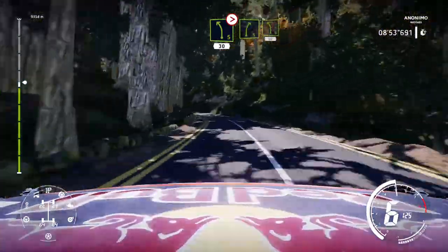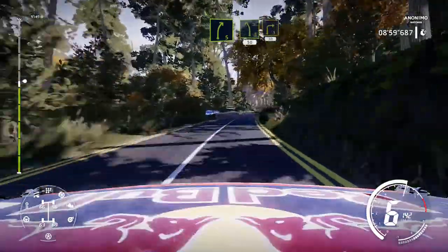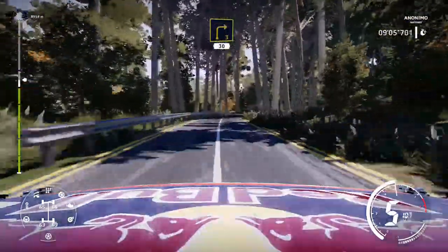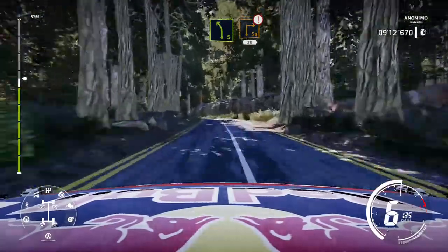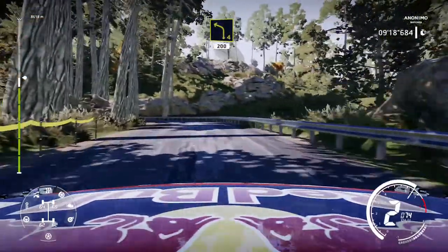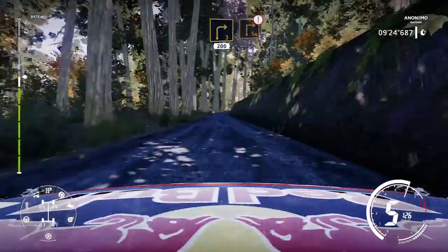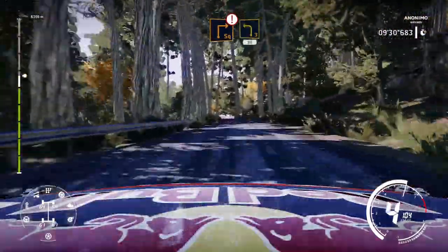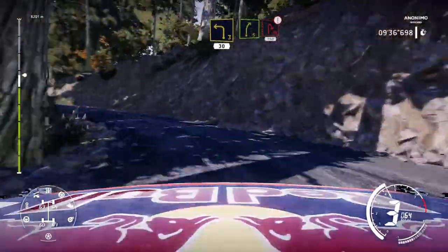Right 5 short, into left 5, 50. Right 3, 30. Left 5, hard brake, into square right, 30. Into left 4, 200. Right 3 and caution, hard brake for square right. And left 3, and left 3. Right 5 hard brake for hairpin right, 150.